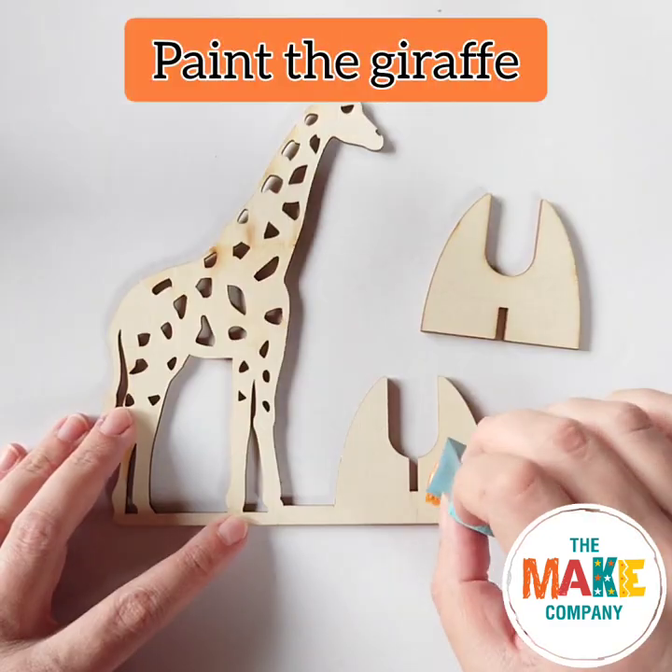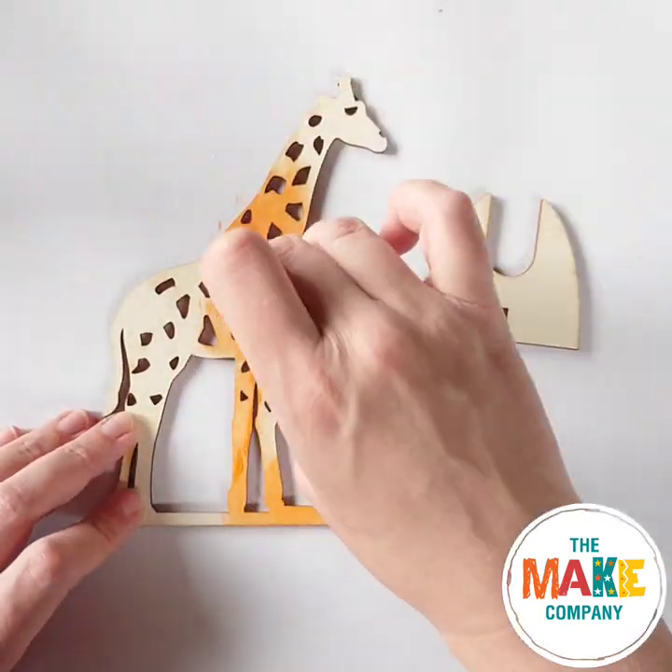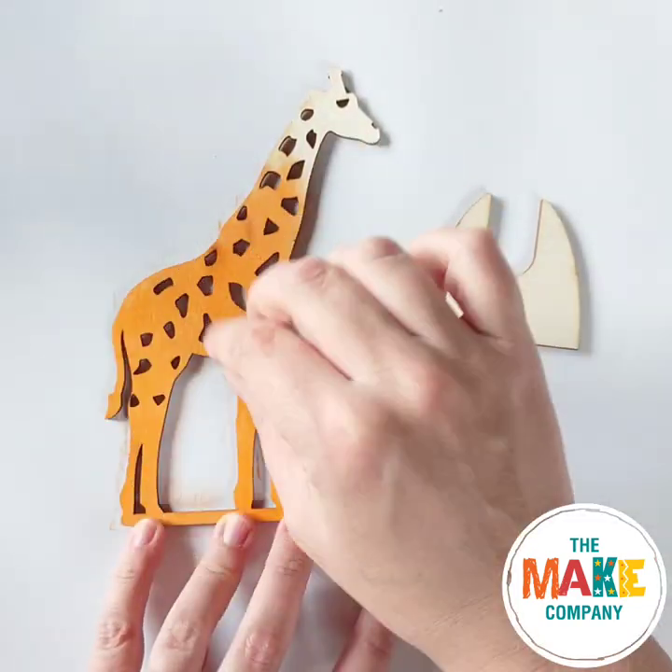Let's get started. Start by painting the wood orange. When you've done the first side, allow it to dry and then paint the other side.